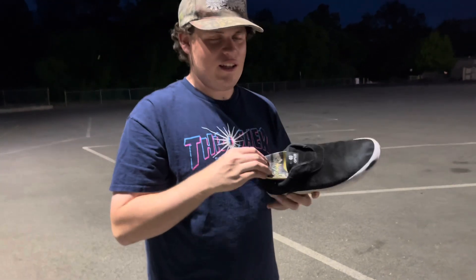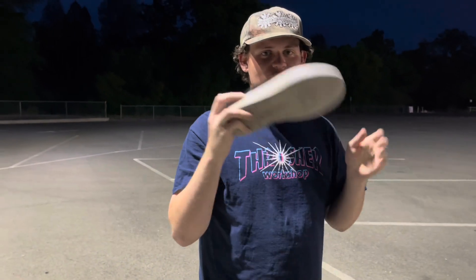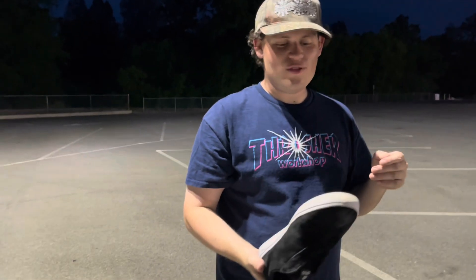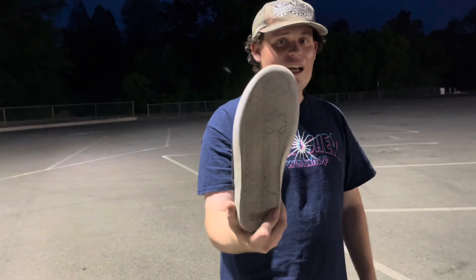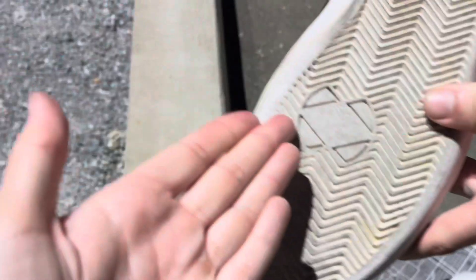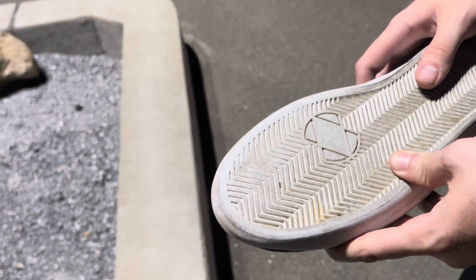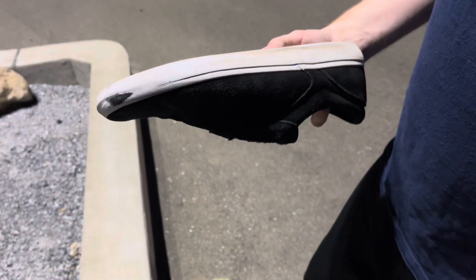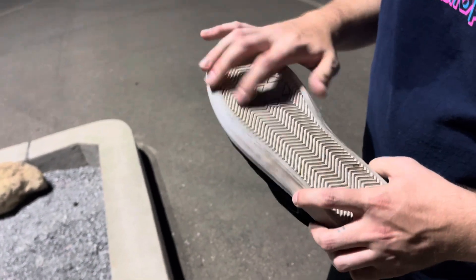I'm trying out Remind insoles — these are Chris Cole Medic insoles. They're alright, I think I like Footprints better. First thing about the shoe: it's low profile, there's not a lot to it. This sole kind of wore out pretty fast. I was surprised at how quickly those kind of flattened out. This kind of reminds me of like Lakai soles where it's a softer rubber — it doesn't last so long.